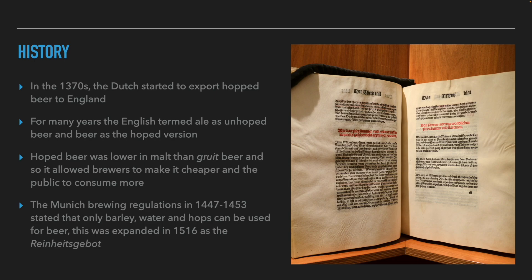Beers with hops arrived in England as imports from Holland in the second half of the 14th century. For decades, the English called beer without hops 'ale,' and beer with hops 'beer.' The success of hopped beer was mainly because it was possible to make beers with less malt that did not spoil. If you could make beer with less malt and less alcohol that the public would consume quickly — because they didn't get drunk and it was cheaper — brewers would prefer to brew beers with hops.